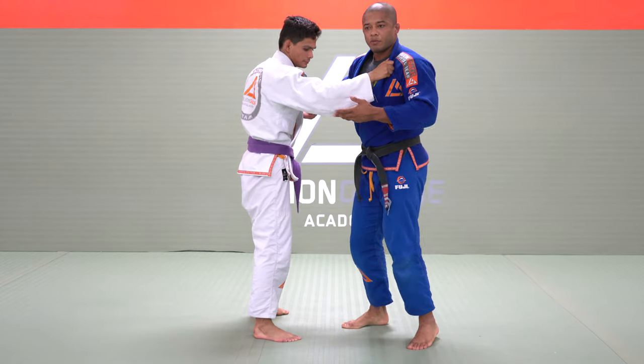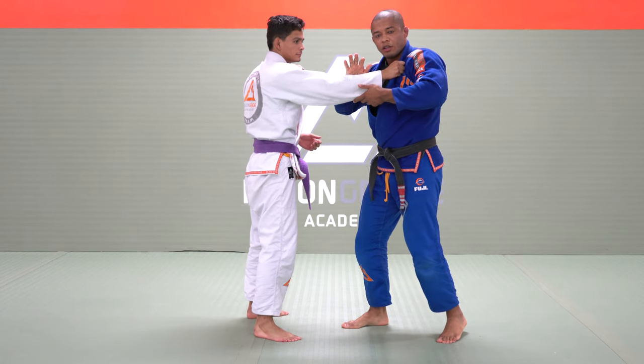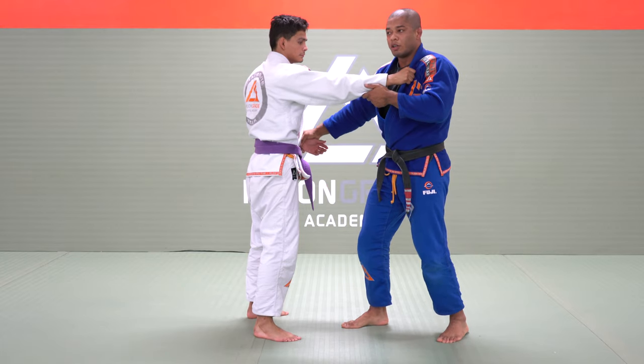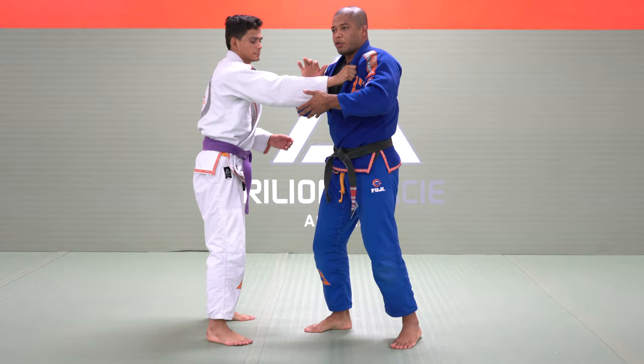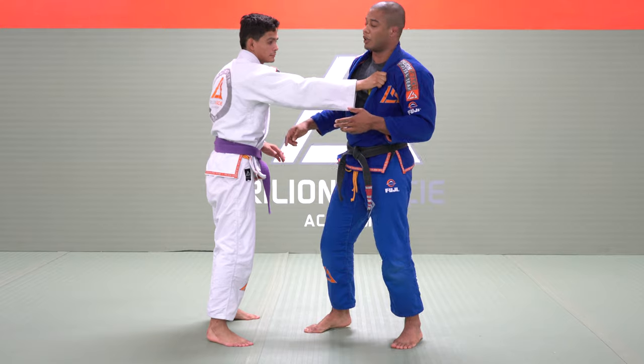I see a lot of people trying to break the grip like this. But as soon as I place two hands on one to try to break the grip, my leg is free. So he can attack me with a single leg. I don't like to play two hands on one because otherwise he's going to be able to attack my leg.